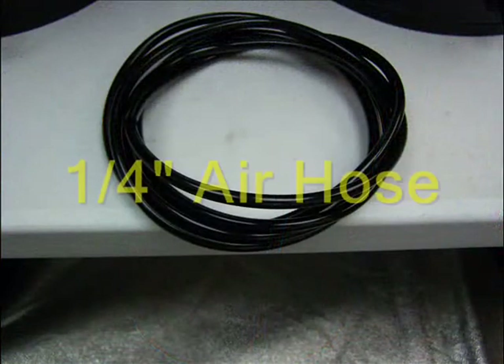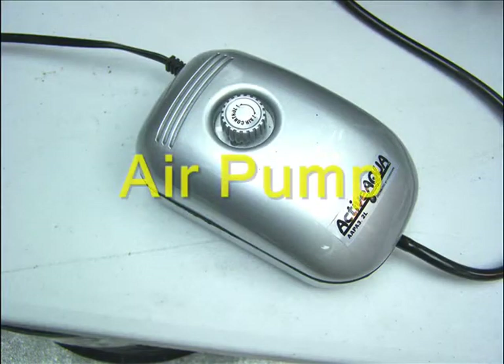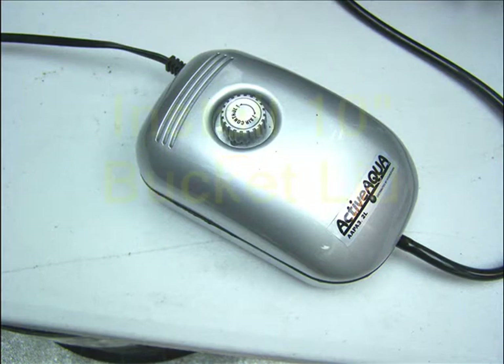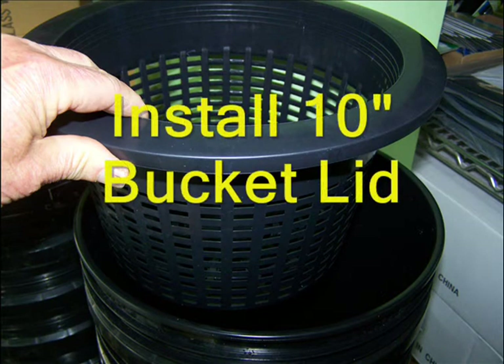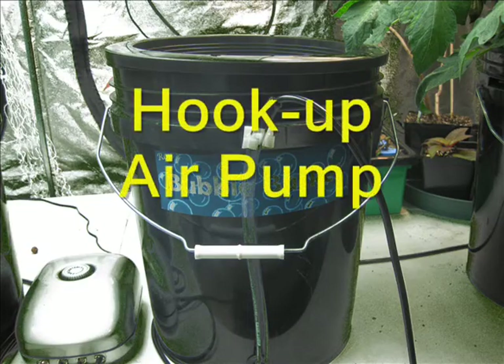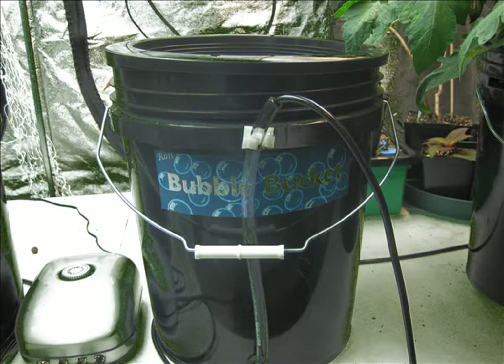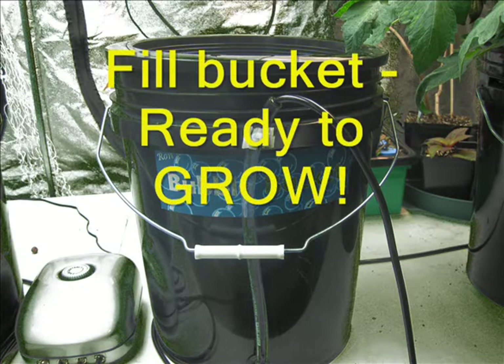A 6-foot length of ¼ inch air tubing is also provided, as well as an aquarium-type diaphragm air pump. Install the 10-inch net basket. Attach the air line to the pump, and the other end to the Root Spa air tube. Fill the bucket to the bottom of the net basket with your choice of nutrient solution, and the system is now ready to operate.